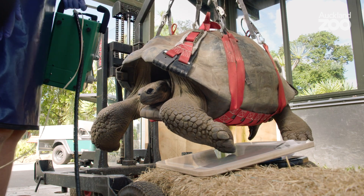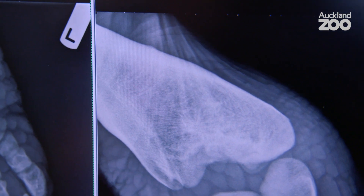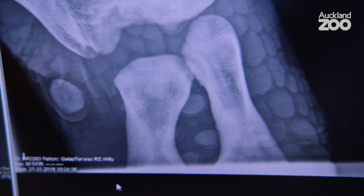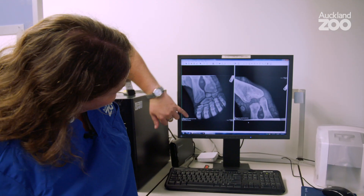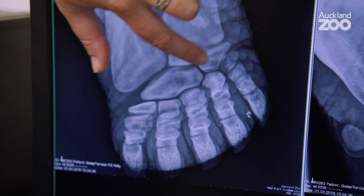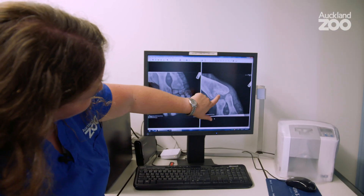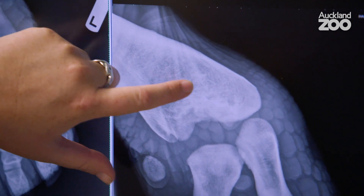So the x-rays that we got from today — we're now back at the vet hospital and we can look at those on a bigger computer screen. You can see all of those bones. He's also got that really thick skin, so you can actually see the surface of the skin, all those little toes, and then these are the carpals — his wrist — and then his elbow joint, and then the top bone, the humerus.